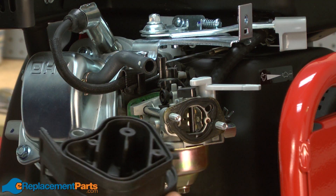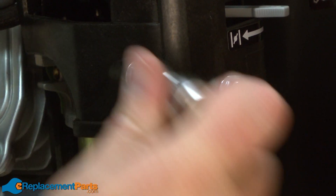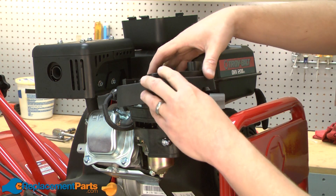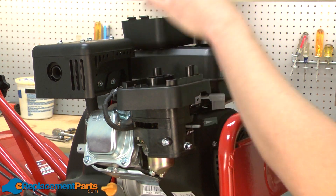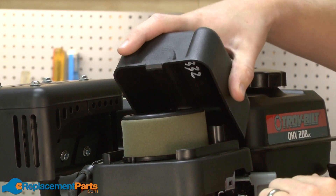Now I'll reinstall the lower air filter base. Next we'll reinstall the upper air filter base. And we'll finish up by reinstalling the filter and the air filter cover.